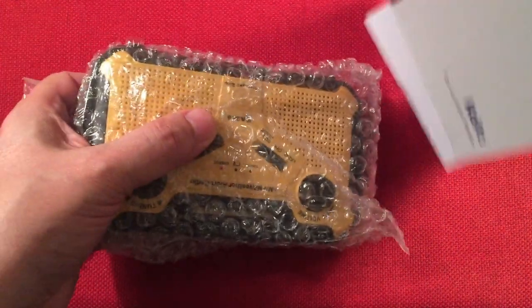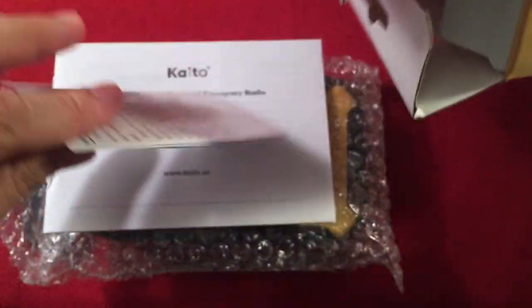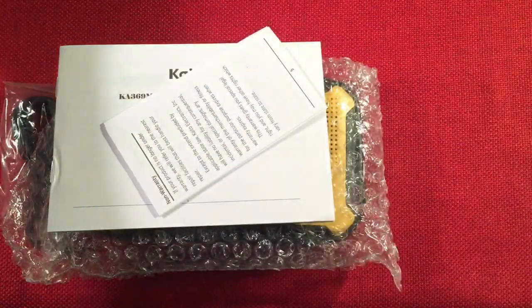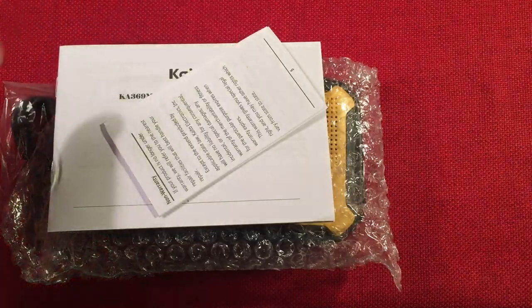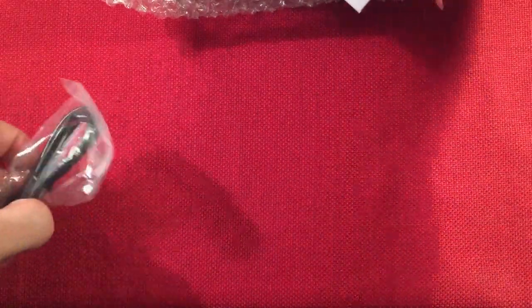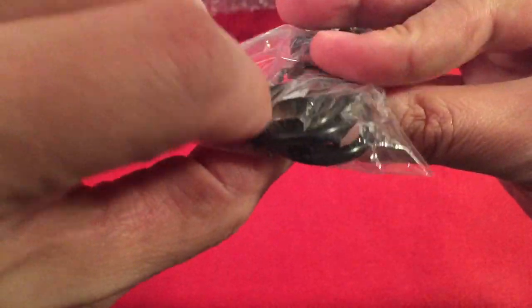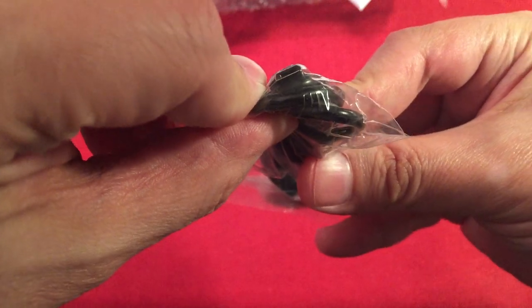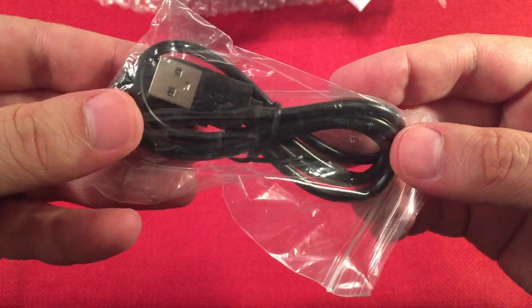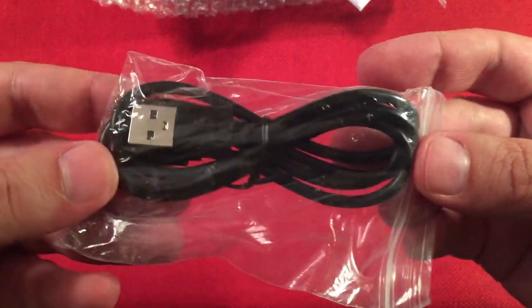Let's take the stuff out. We got some pamphlets, a radio — nice — and a cable. It's your generic micro USB variety, which is used to charge the radio. They actually say in the instructions not to use this to charge your devices, but in a pinch, you can.